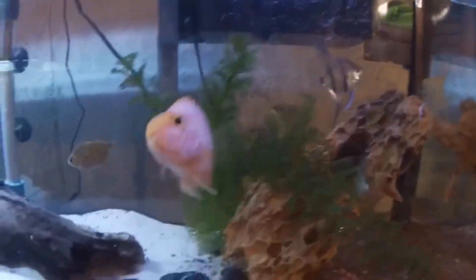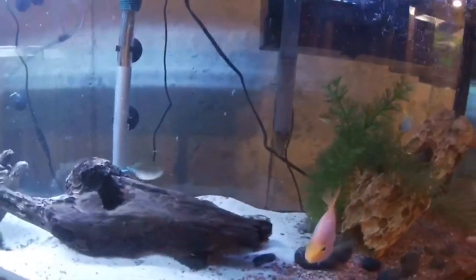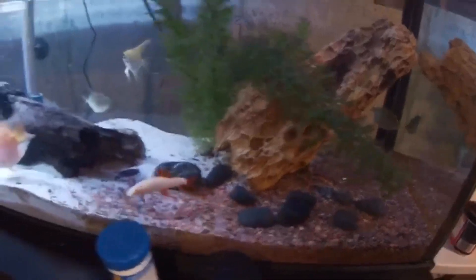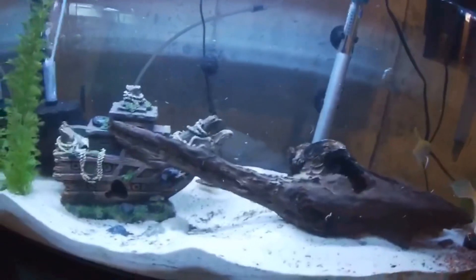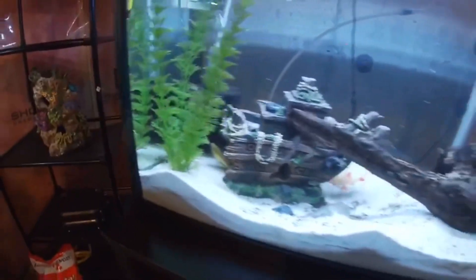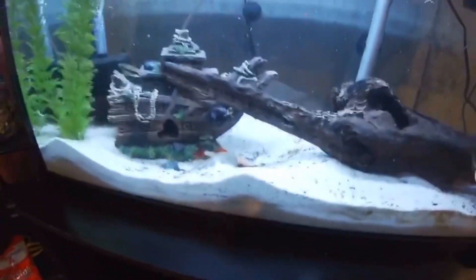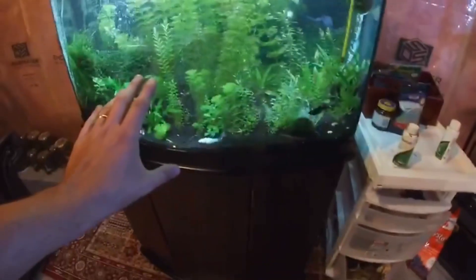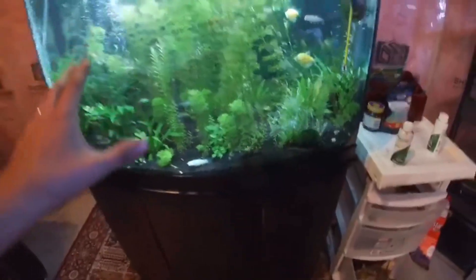Everybody else is doing amazing in this tank. One of my lights is dimming — I think some moisture got inside the light itself, so I'll be changing bulbs pretty shortly. I put this log on the side over here and made it more level, so the fish have more room to swim around. I will be upgrading to a 75-gallon since this stand is designed for a 75, so why not? I can easily upgrade and maybe even transfer this tank into a planted tank.